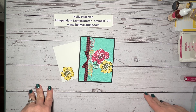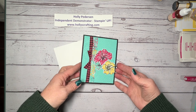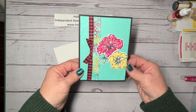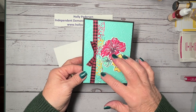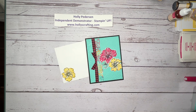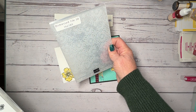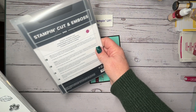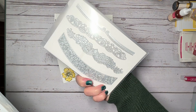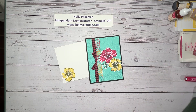Hello, my stamping friends. My name is Holly Peterson and I'm an independent Stampin' Up! demonstrator in the United States. Today we're going to make this pretty card using the baby wipe technique for this border, and I'll show you how you can change the color of your ribbon as well. This is from a new stamp set called Happy Hibiscus. I'm also using the Distressed Tile 3D embossing folder as well as the Elegant Borders dies to do our border. So with that, let's get started.